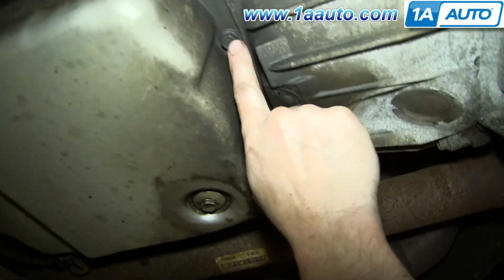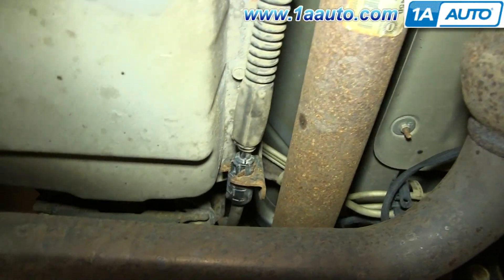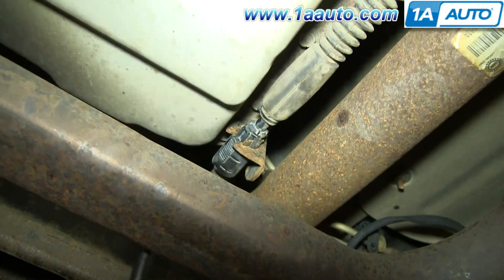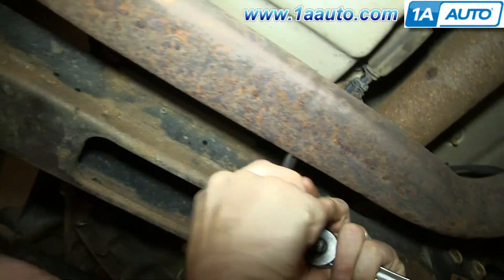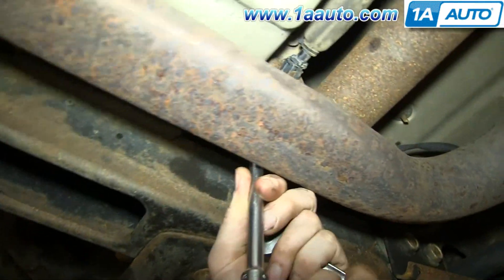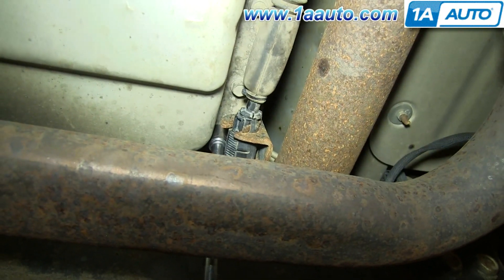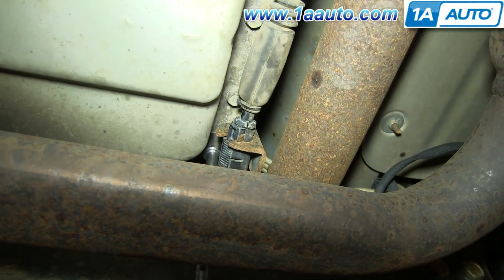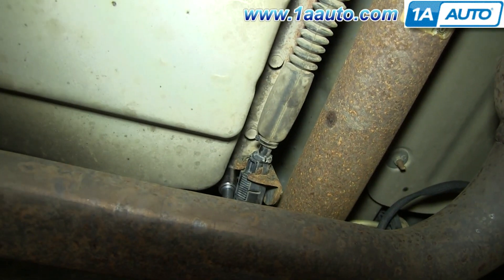Now replace your drain plug and tighten it back up, then remove this series of 13 millimeter bolts that line the outside of your transmission pan. The hardest one to get to is the one in this corner here. Just use a solid extension and a 13 millimeter socket and ratchet, put that on the bolt, kind of pry that cable aside using the extension, and just remove the bolt.